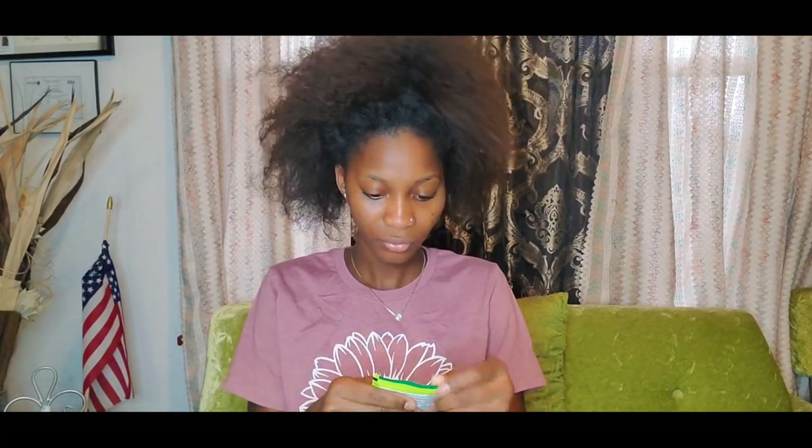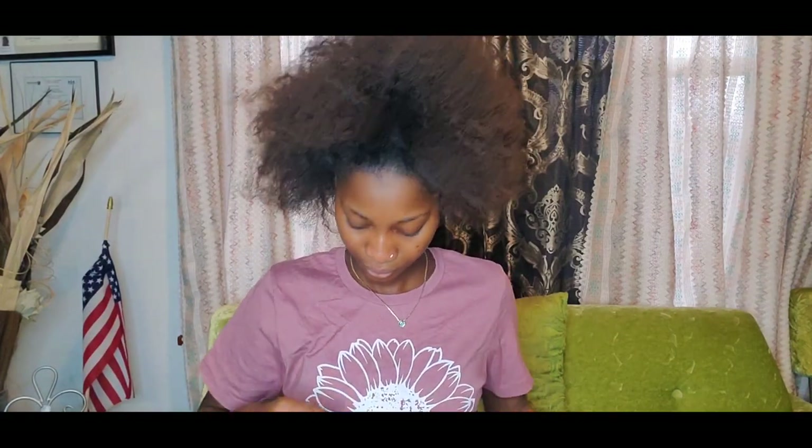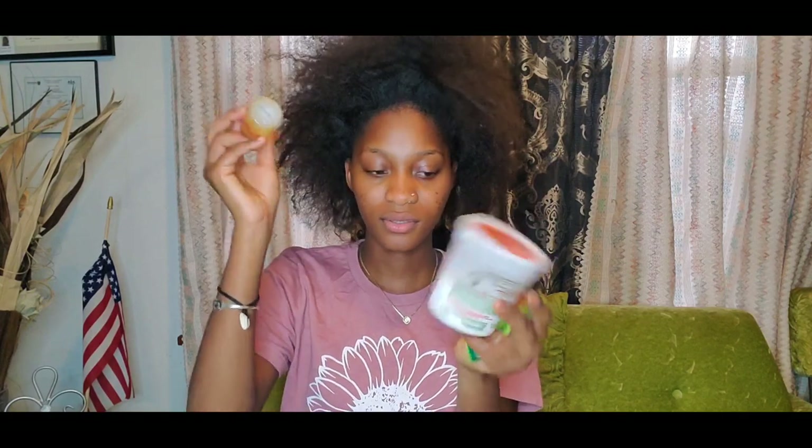This package came with a non-lye hair relaxer base and a cream aloe shampoo. You have a normal string — I'm gonna put this in, and this and then this because they each have a label. This is the A and that's the B, so I'm gonna put this in and mix them together.